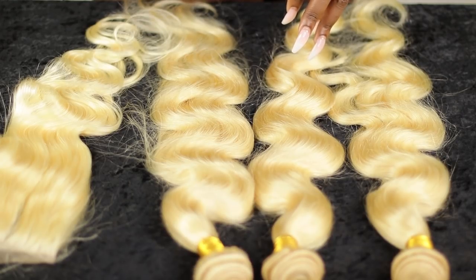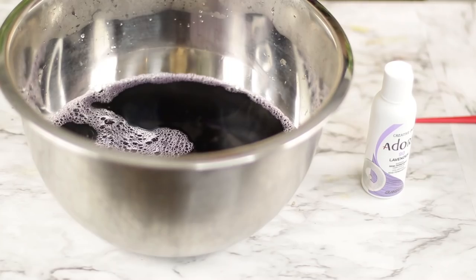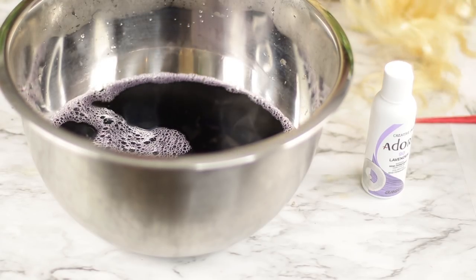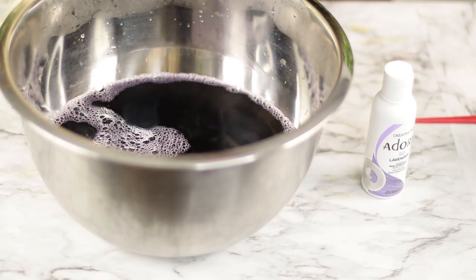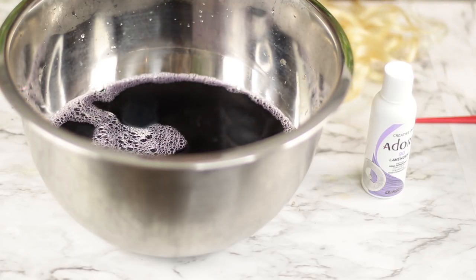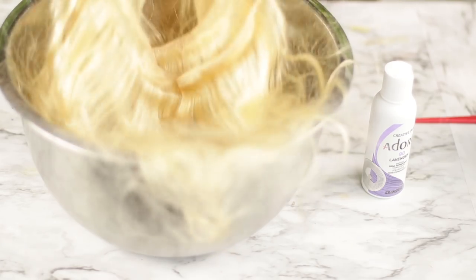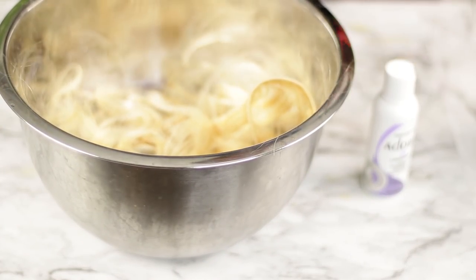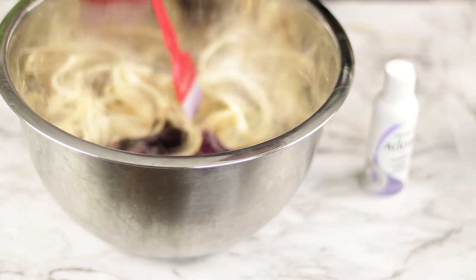That'll make it easier because I can dip dye the bundles and it won't take long to do the detailing work on the closure. So we're going to take the 613 hair and dip it in some colored water — I'm using Lavender by Adore for this.